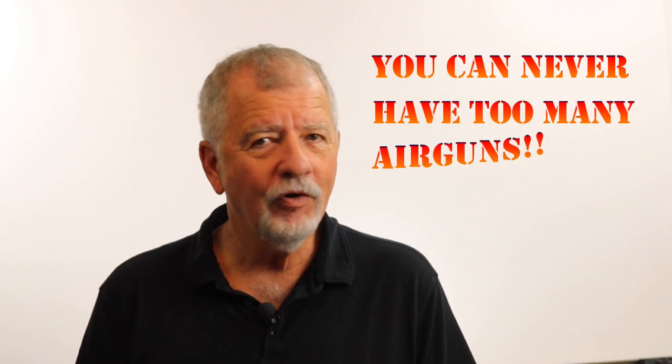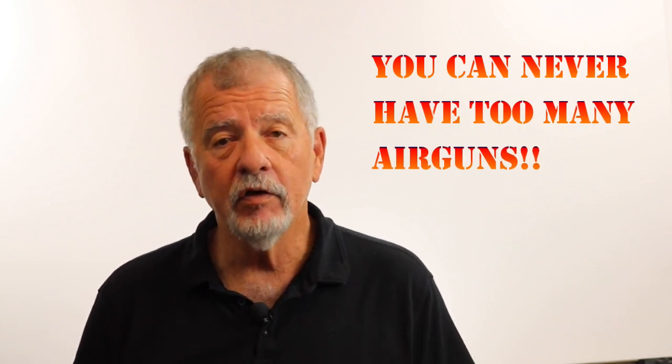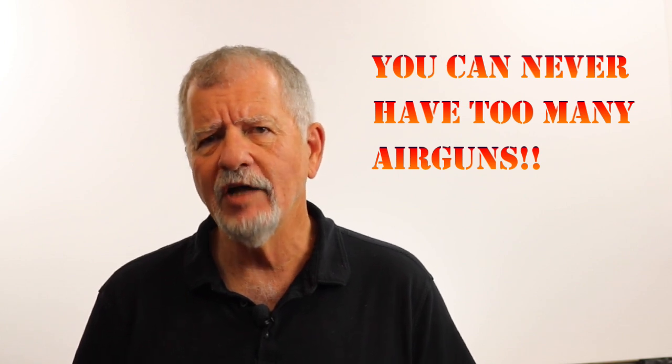Today's video is going to be a departure from some of the ones I've done before — it's not going to be about a specific hunt or a specific gun review. What I'm going to do is something that's been requested quite a bit. A lot of YouTube viewers and people from my website have asked me about my gun collection, which has been going on for close to 30 years. The ones most recently asked about are my big bore airguns, since the season's getting ready to start and more people want to hunt deer or hogs with an airgun for the first time.